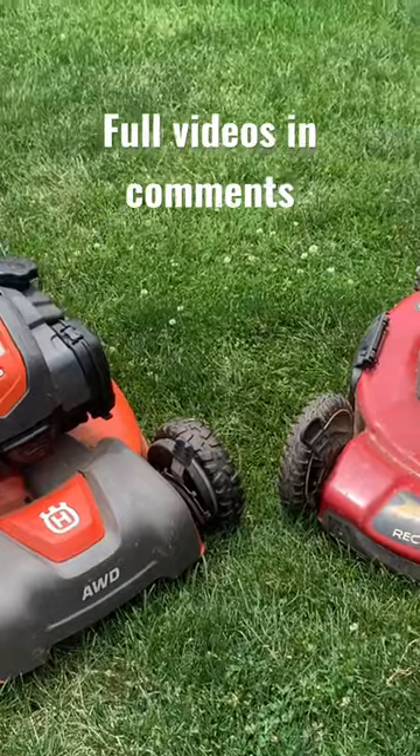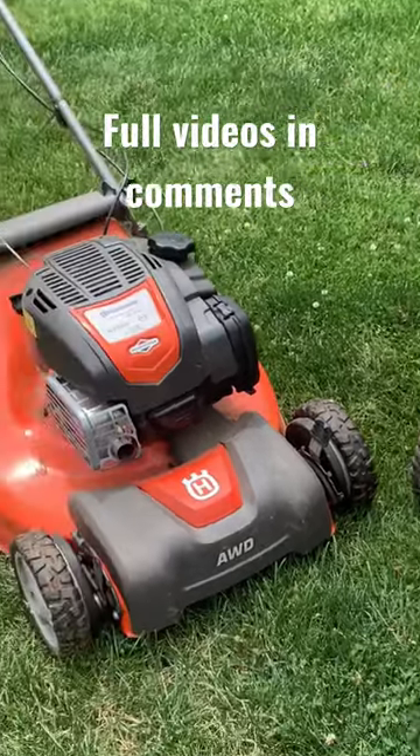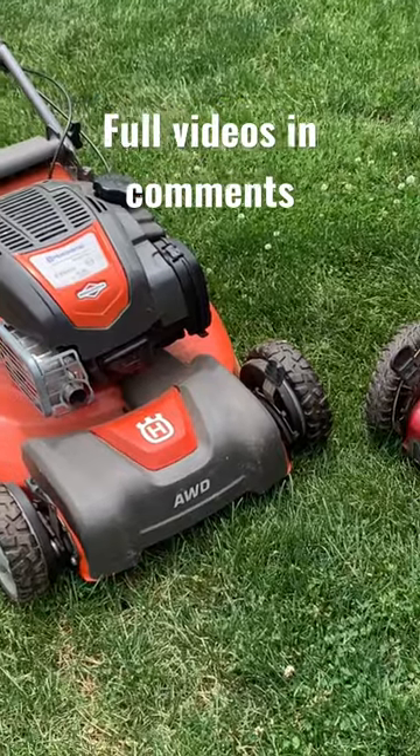So I got them relatively cheap. I'm going to see if I can clean them up, fix them up, tune them up, and see if we can do a quick flip on them and make a couple bucks. So stay tuned.